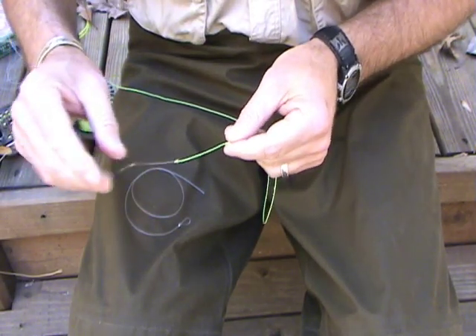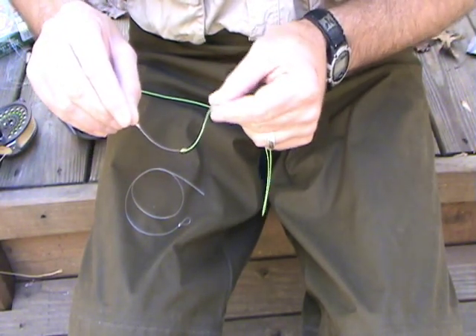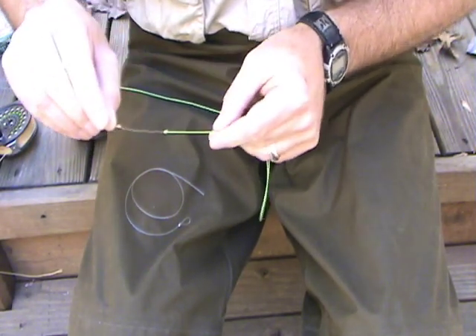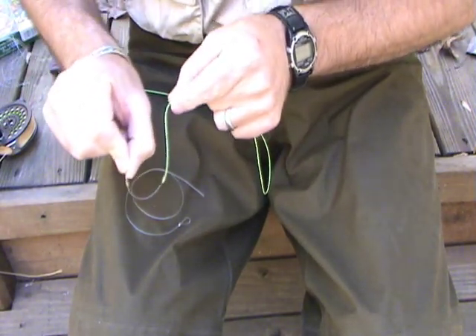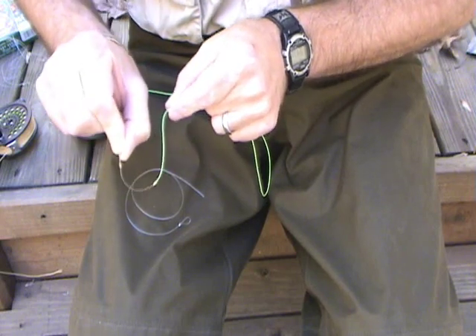Typically, you'll find that that butt section of leader material is a good transition as far as stiffness to your fly line. And really, if you do the roll test, you can see that you'll get a good roll. You won't get a hinge on that.